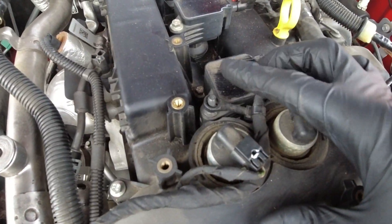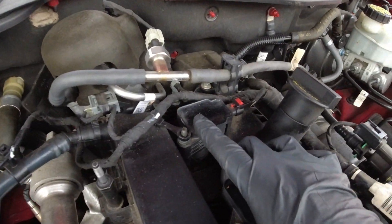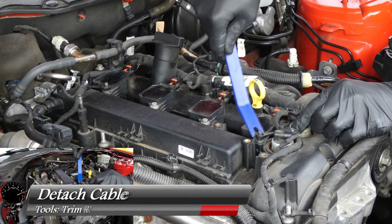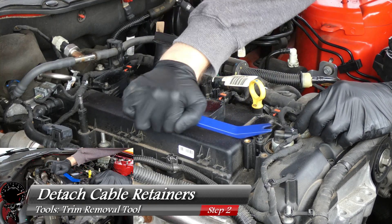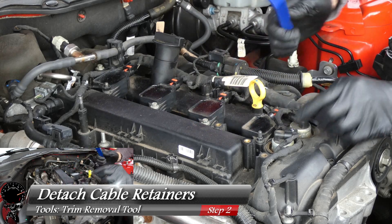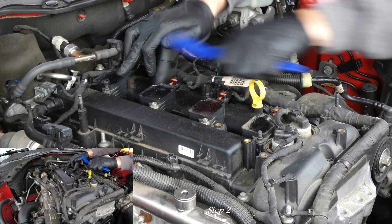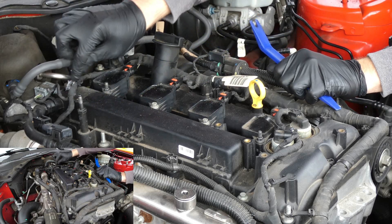Taking a look at our ignition coils, we have right here a cable retainer, and in the rear we also have another one. All you have to do is take your trim removal tool, get right under it, and this pops right up. There's the front one. Let's go to the rear — and that one pops up just as easy. We'll just set that aside; you don't have to do anything with it.